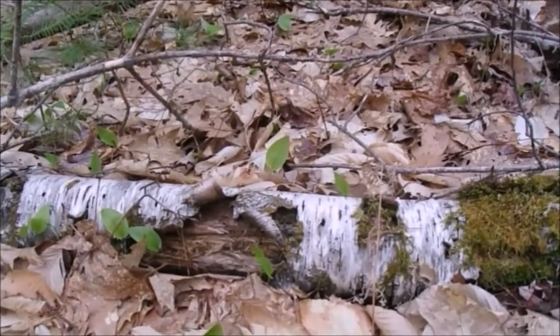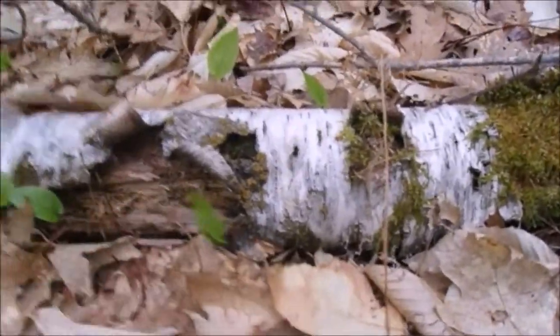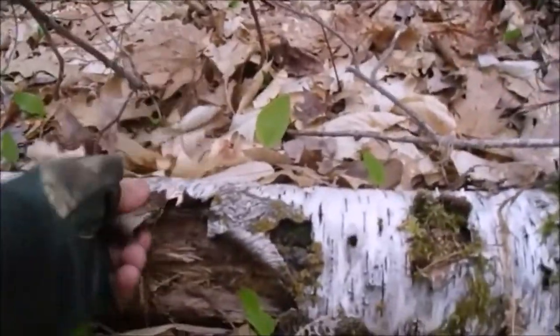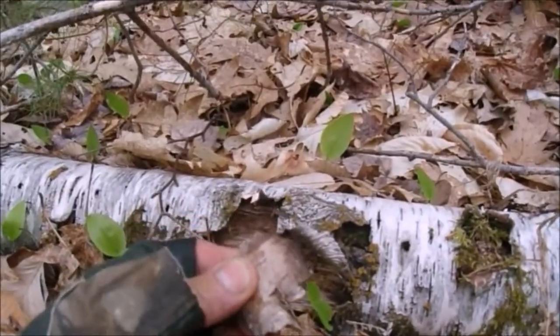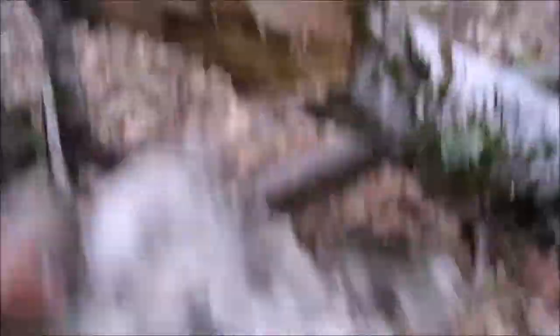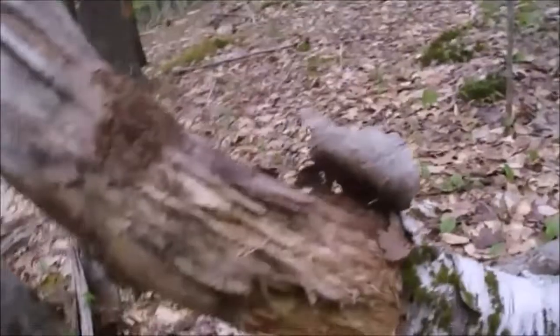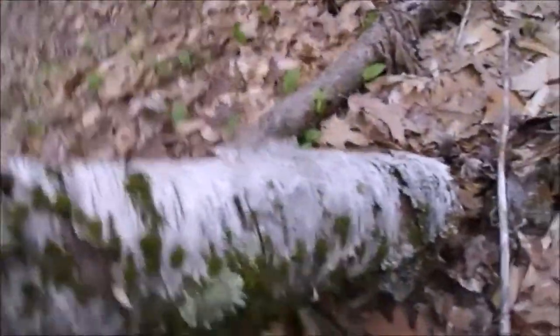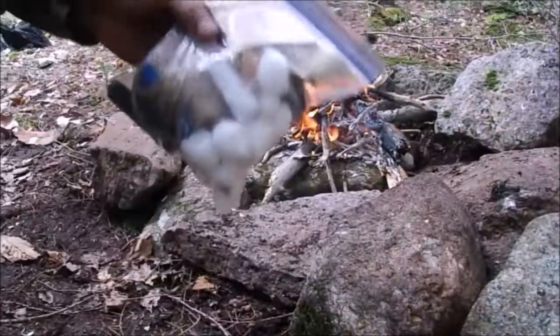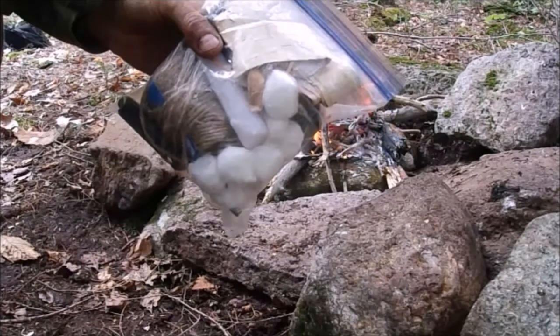This birch tree is dead obviously — the wood's starting to rot, though it still has some structure and moss is growing out of it. But this bark is still very flammable. Even better, up here in the air on the same log — that's great stuff. I'll leave the pieces with heavy moss, but this is good stuff. Throw the birch bark in your zip-lock bag and we're done — for now.